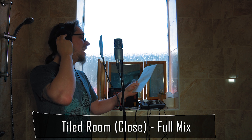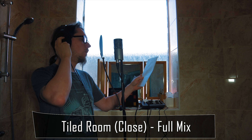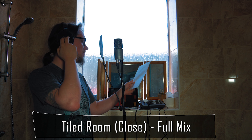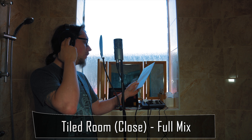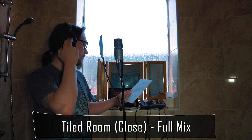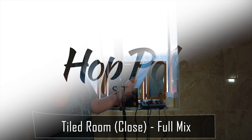Hey! Where will you come from? Hey! Where are you headed now? Where...